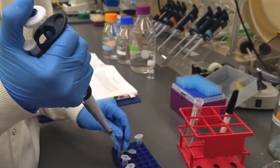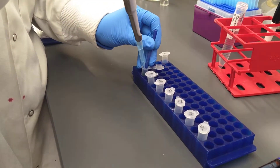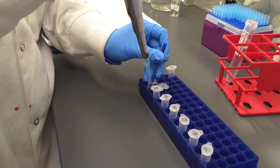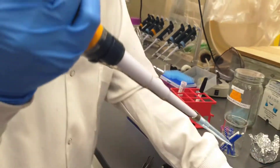As you can see, this is a very simple procedure. After we've ground up all of our samples, we're going to let them sit for an hour at room temperature, and then we proceed with an alcohol wash. And that's it.